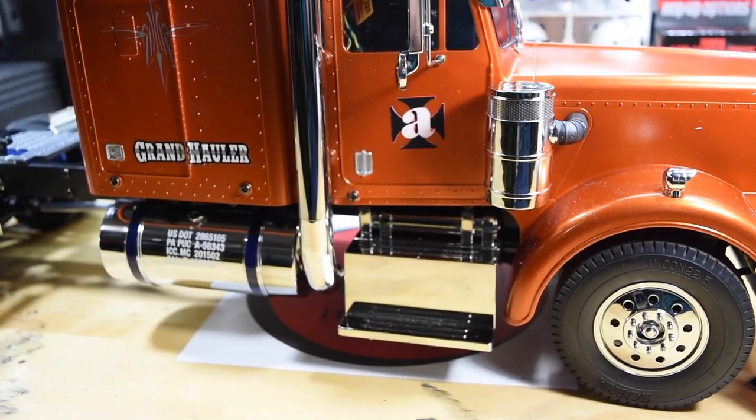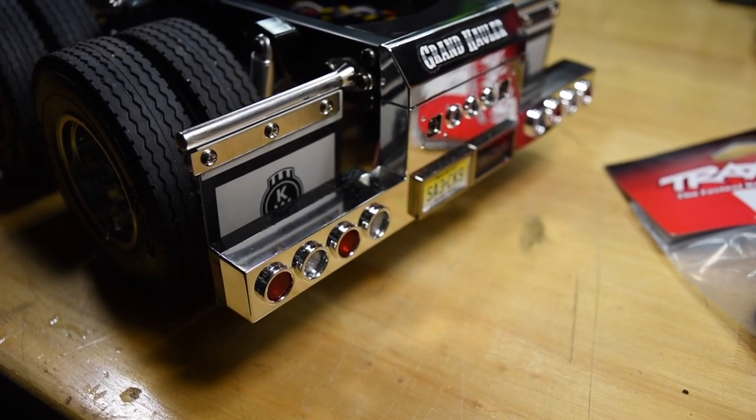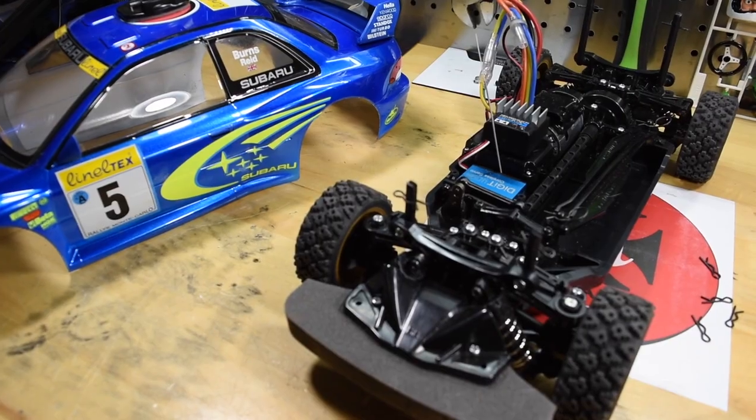I added a couple stickers to the side just to add a little touch to the truck — not sure if I like them or not, but that's something I'm trying out. Going with the Kenworth theme I also added some Kenworth mud flaps. I do have more upgrades coming for this Grand Hauler, so I'll show you once I get them. Another little project I had was on my Subaru Rally.